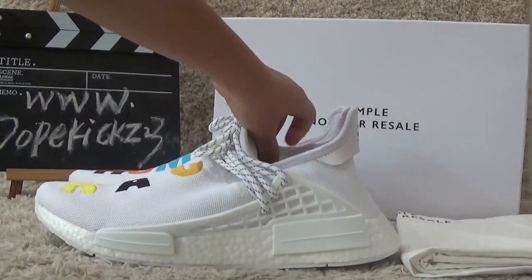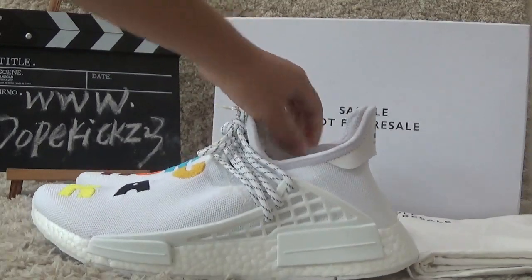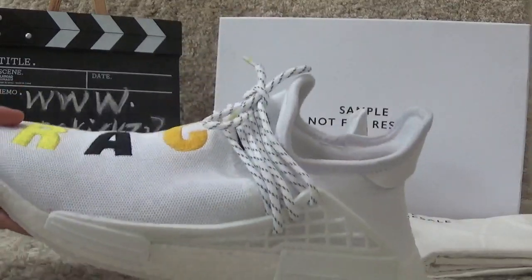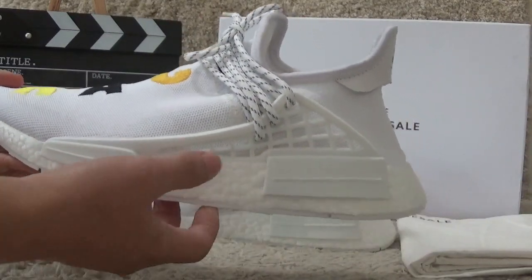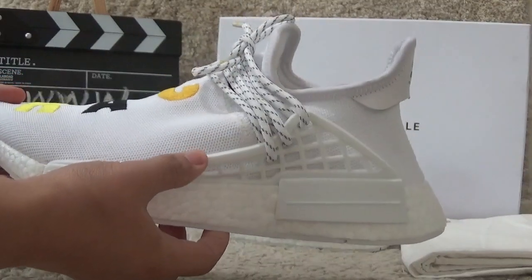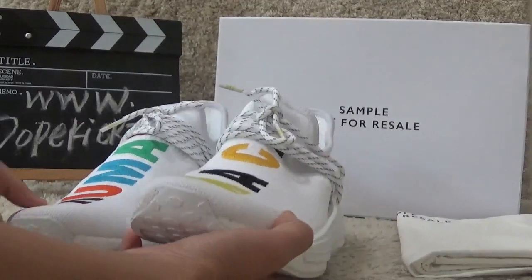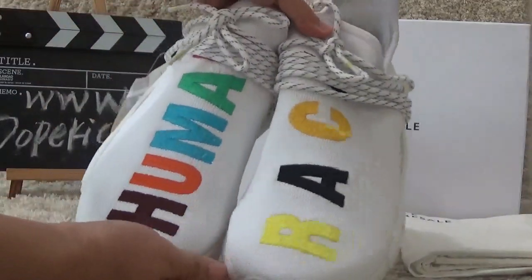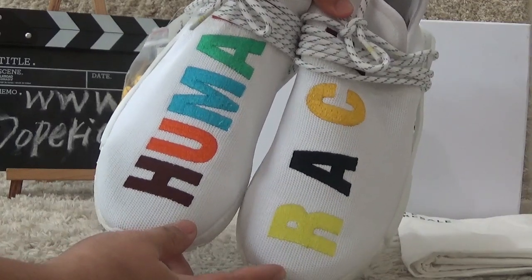Now let me show you the shoes first. On the outside we can find the designs for the NMD, and here is the surface with the Human Race printed.